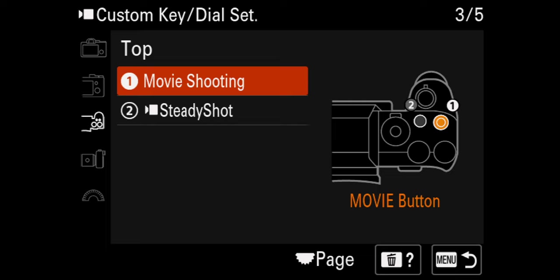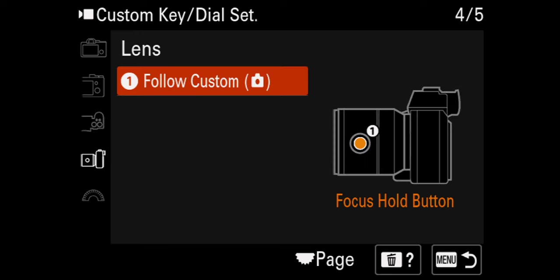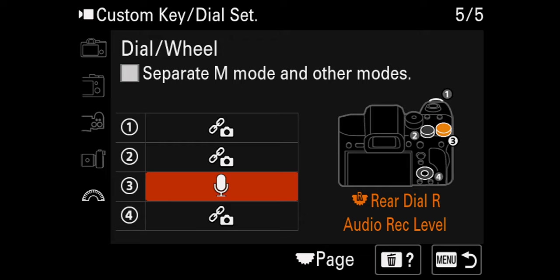Moving on to the next page: the top where the record button is, I left that standard. Number two is steady shot, because I flip a lot between steady shot off when using a gimbal, standard, or active — so I put that right up there. The custom button on the lens I never use. Lastly, the extra dial that used to be exposure comp — I actually have that set to audio level. I specifically put it there because there's a lock, and I cannot stand accidentally knocking the audio level off while filming. So with the lock on, we changed that dial to audio levels, and that is a huge deal.